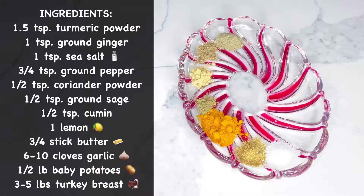Hello beautiful people! Today we're making a delicious roasted turkey breast using turmeric powder and ground ginger.